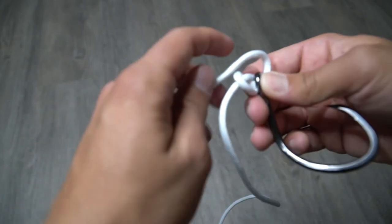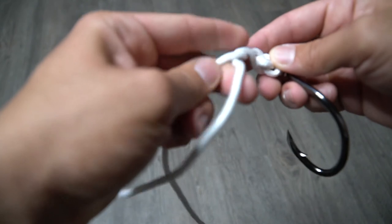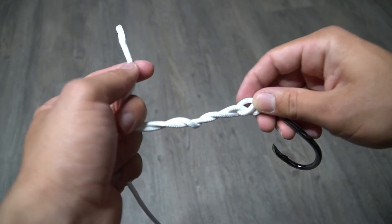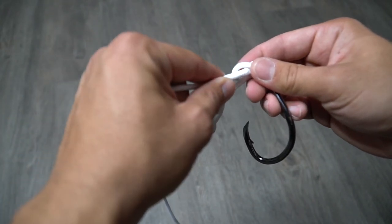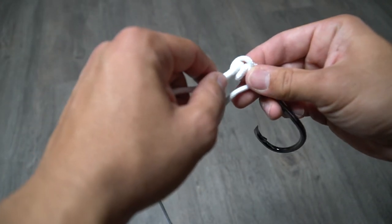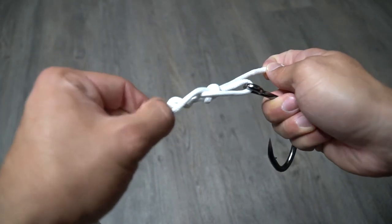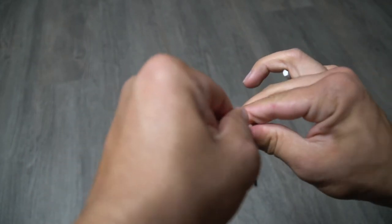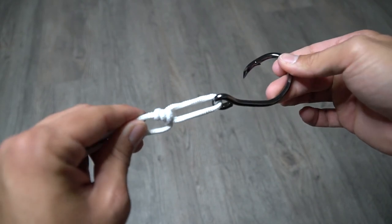I like to just hold everything together and then make about five or six wraps around your main line. Then go ahead and bring that tag end through the loop right there — that little loop of the overhand knot. Bring it down just like so, bring it through, and then cinch everything down together while pulling on the tag end. Boom — just like that, you have yourself a nice loop knot.